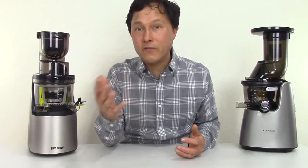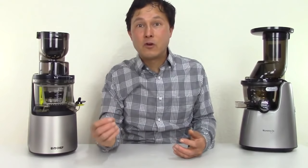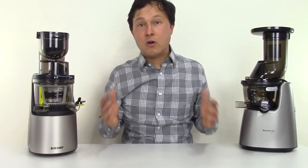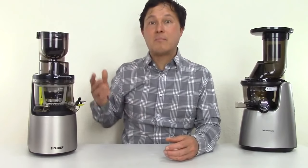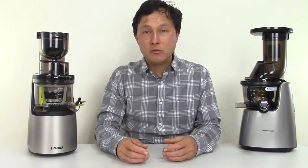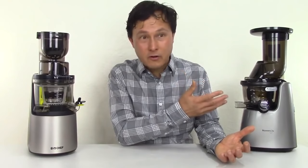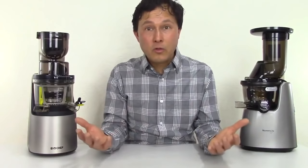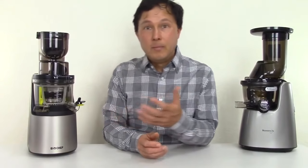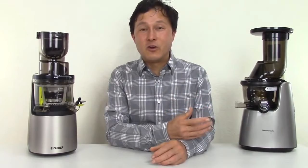I'd encourage you guys, before you buy a vertical juicer or if you already own one, to check in the description below — I'll put a link to my video 'Juice Like a Pro in Any Vertical Slow Juicer.' There are rules you need to follow that manufacturers unfortunately do not tell you, so you get the best performance out of the machine and it doesn't clog up or give you major headaches. I've also learned that some vertical slow juicers, although they are all vertical, are always a little bit different in design depending on where they're designed — whether that's Korea, Australia, or China — and where they're made, which all factors into making your experience better or worse.